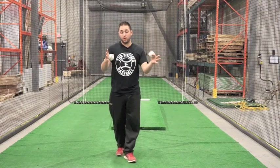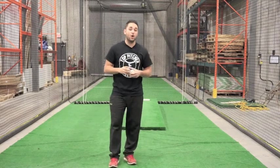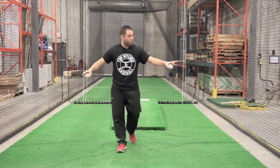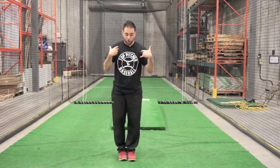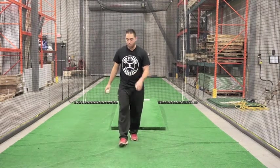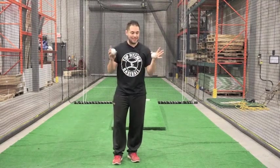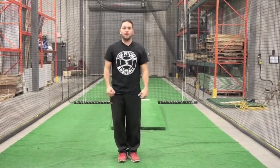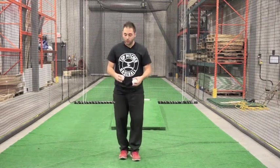When it says we want to do throwers ten or do our shoulder circuit, what we're talking about here is a couple of different things. We're working on our stability, our mechanics, and being consistent through everything. When the workout tells you to do ten reps of side lunge, side swipes, up-downs, fingers up, or thumbs up — here's what I mean. We're going to go through all the different drills right now.